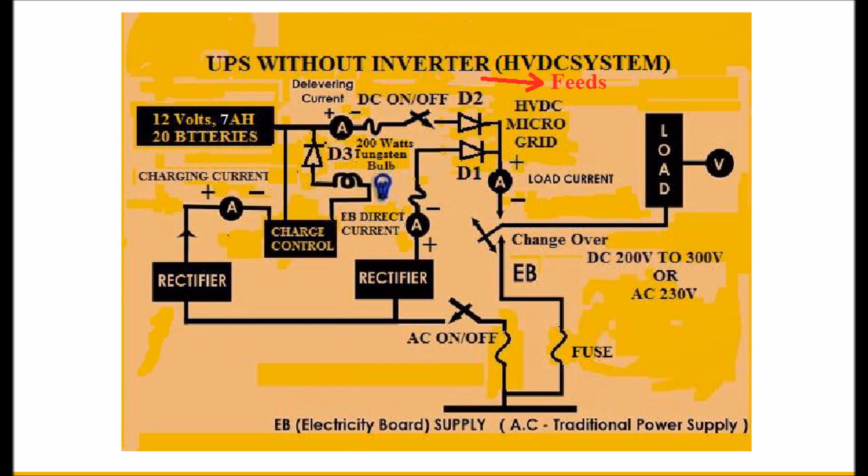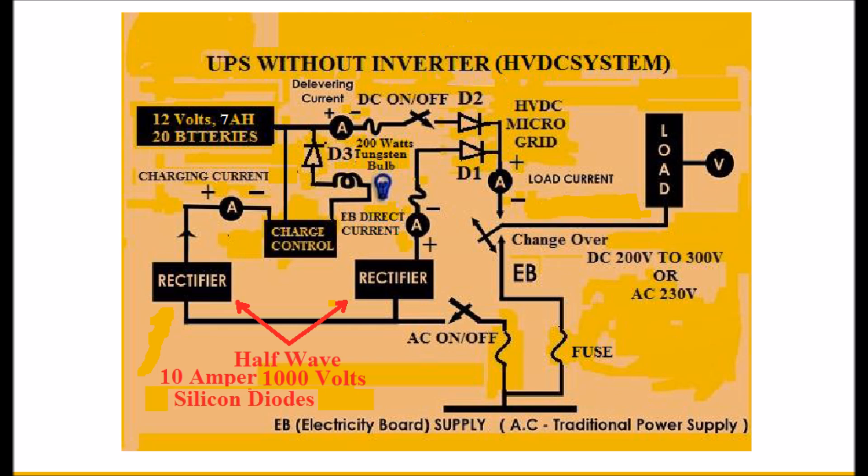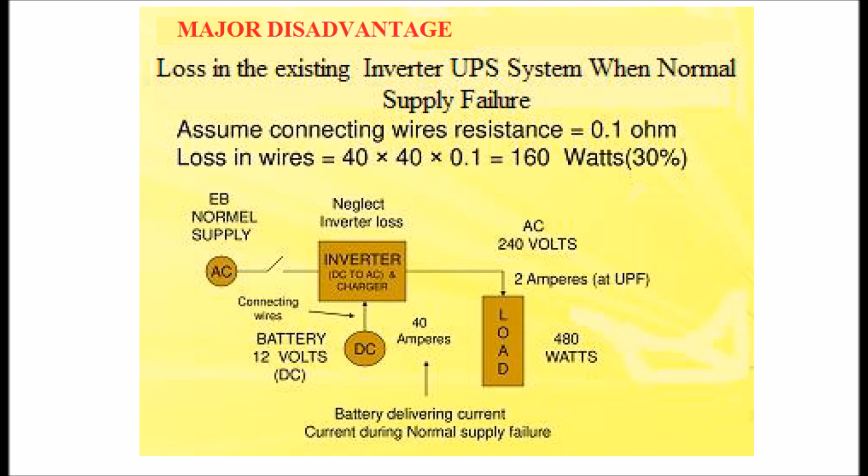The UPS feeds 1000W for about one hour. Half-wave rectifiers with 10A, 1000V silicon diodes are used. The major disadvantage of the existing inverter UPS AC system is shown in the display.